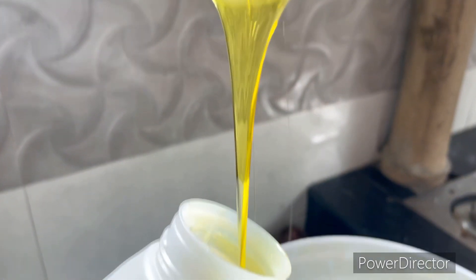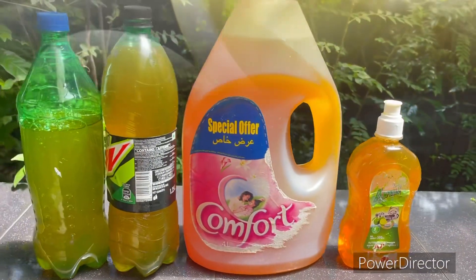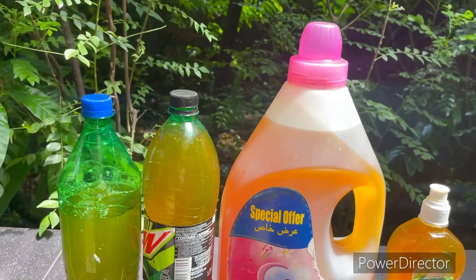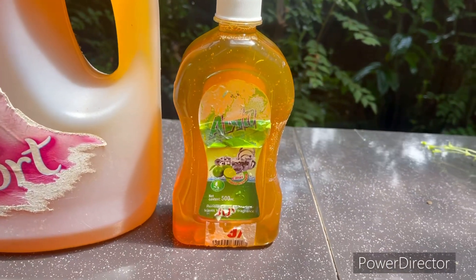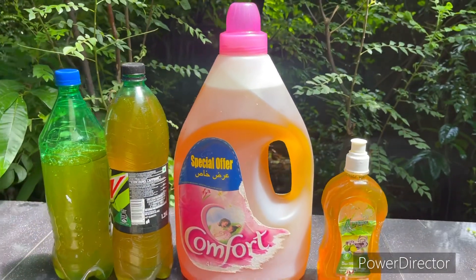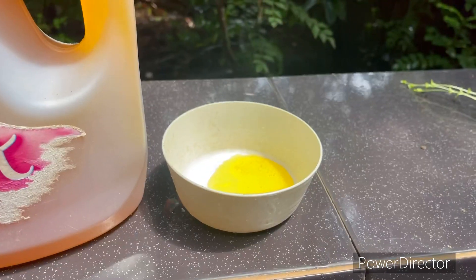Now we have to put it in the bottle. We have to put it in the first use of the bottle. It's a little bit. I have to put it in the second use of the bottle. Now you can add 1L of that. Then we can add each other. We can add this.